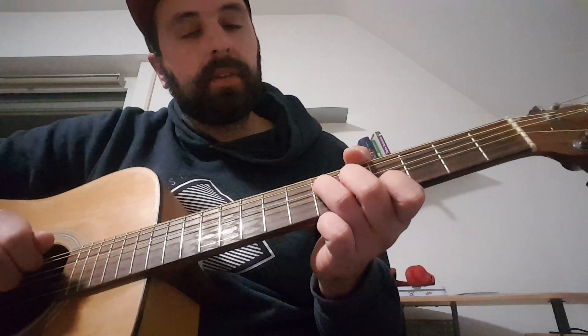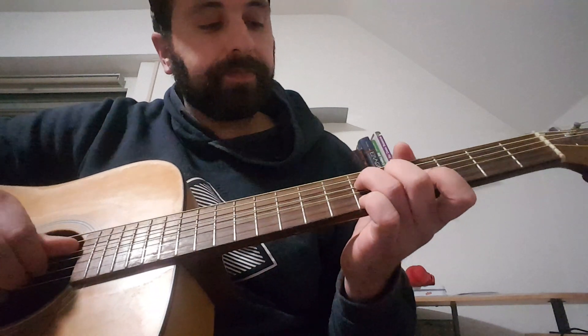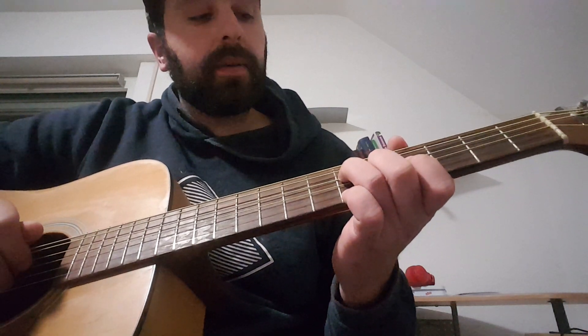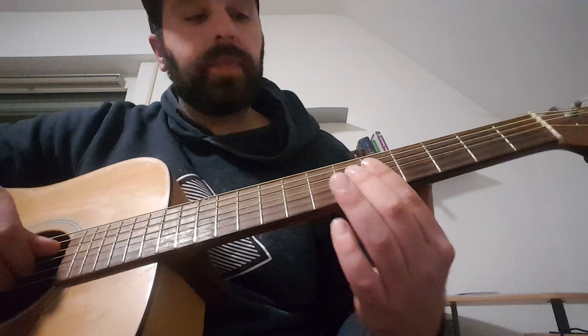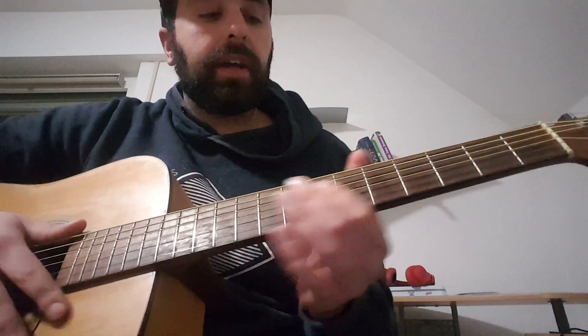For the C major, you can play it as a bar chord or just play the D string, G string, and B string: sixth fret on the D string, fifth fret on the G string, and fourth fret on the B string. For the G sharp, it's similar.